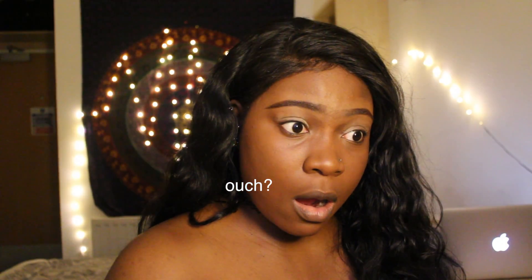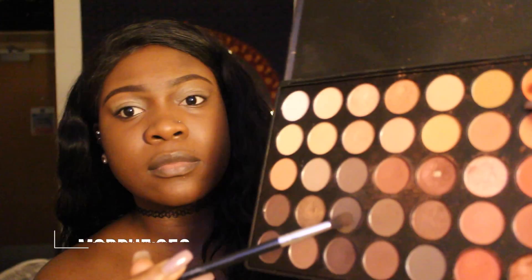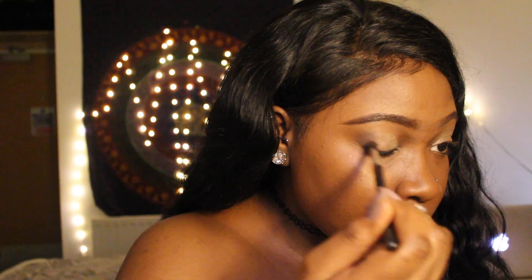We do not want our eyeshadow to be oily. Going in with my Morphe 350 palette — taking a dark shade and putting it in the corners and the crease of my eyes. Then going in with this deep shimmery orange color, applying that to my lid.